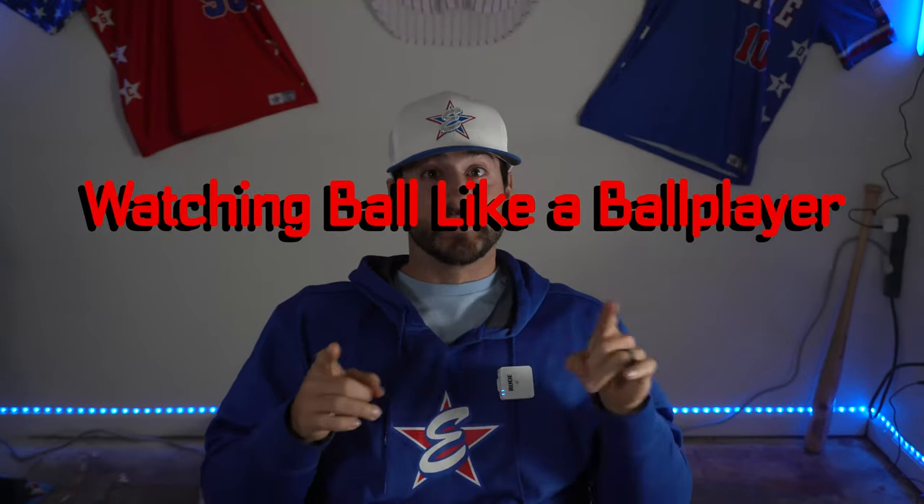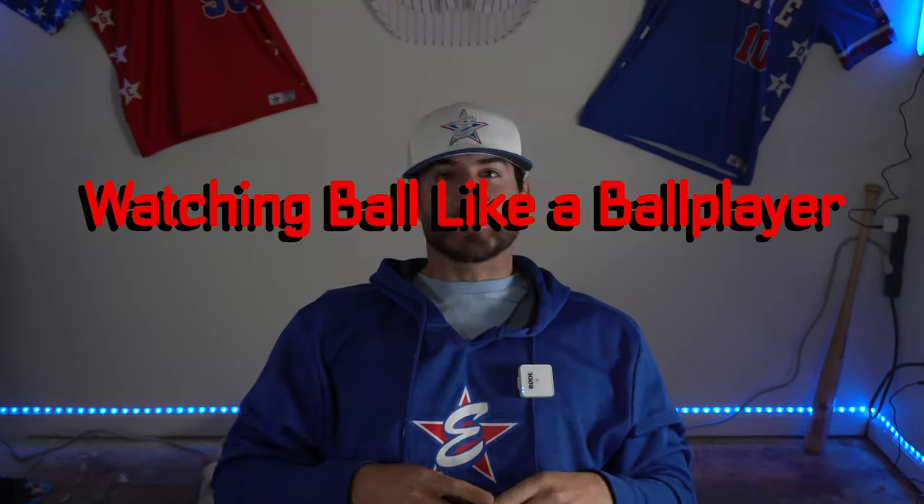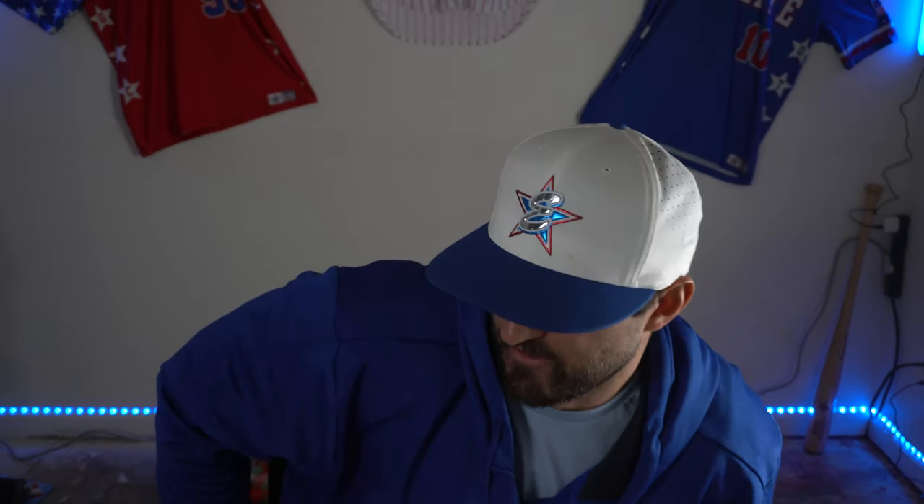Welcome back to another episode of Watching Ball Like a Ball Player. What did you think of that? Pretty cool, huh? Just a couple YouTube videos and I figured out how to do this.